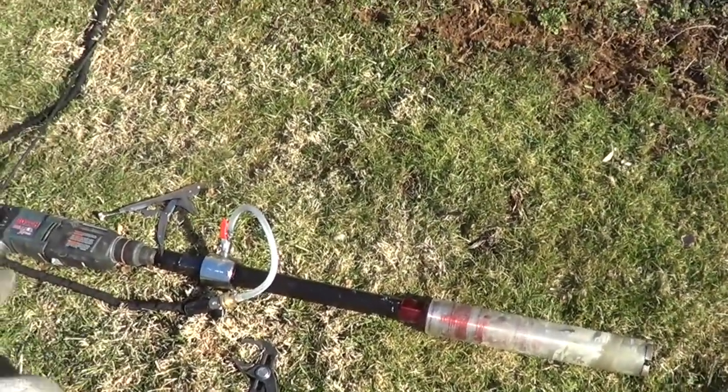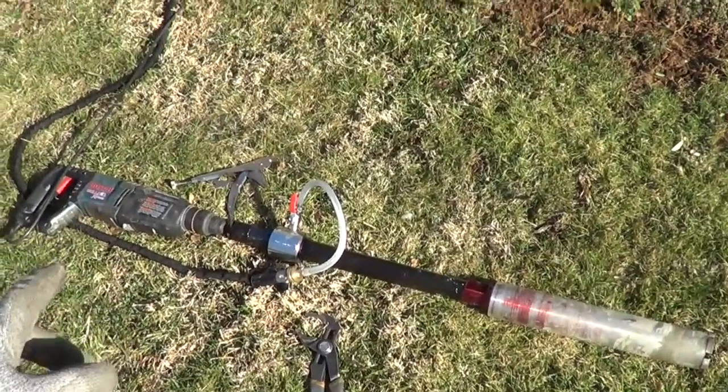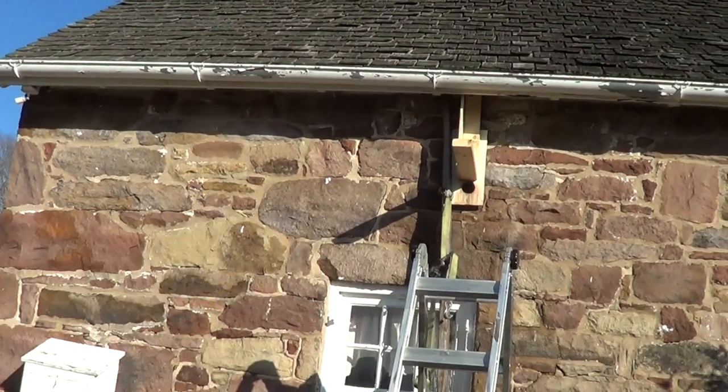I couldn't find any videos on how much force it takes. It takes about 50 to 100 pounds of force. So I used a little come-along there to help me pull the drill in.